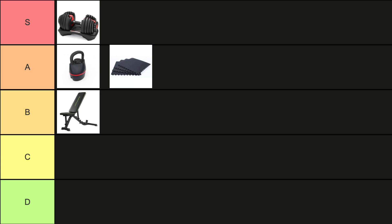The Tunturi UP40 Adjustable Bench is a versatile bench that lets you perform various exercises, from bench press to decline press, with its adjustable backrest and seat.